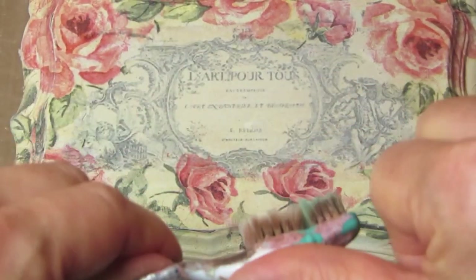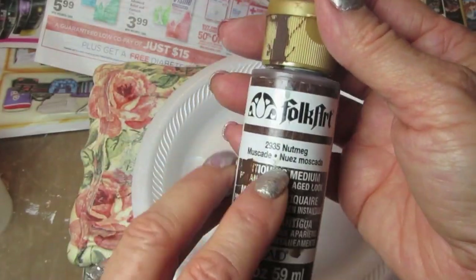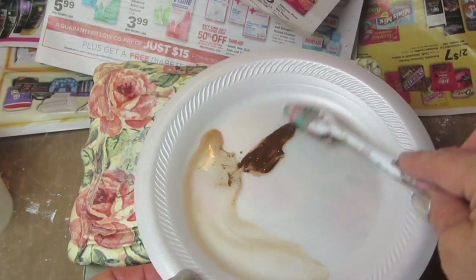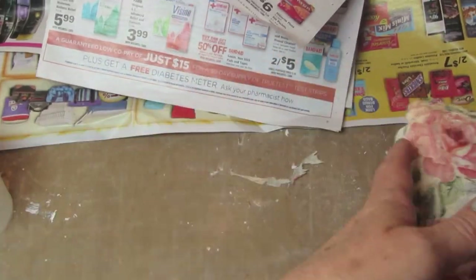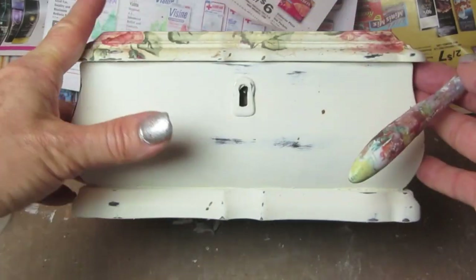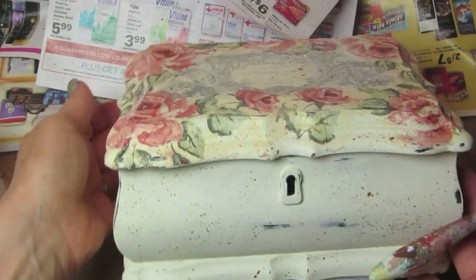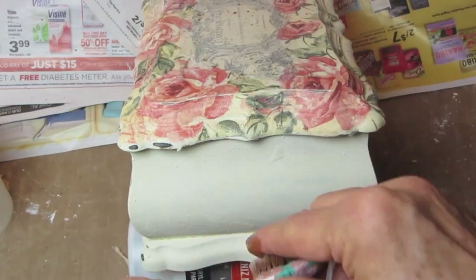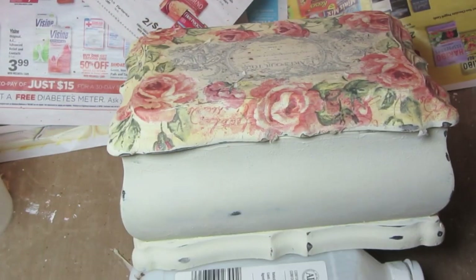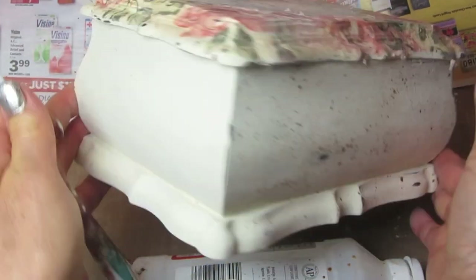Now I'm taking a toothbrush — this one is designated for crafts and it's very flexible. I'm adding a little bit of water to a plate and taking this acrylic paint called nutmeg — it's an antiquing medium, but I still want to mix it with water. You might want to practice this on a napkin first, and make sure you put some paper down because this will splash all over the place. I mix these together and take the toothbrush to splatter it all over the jewelry box. It just adds a nice little touch of aging to it.